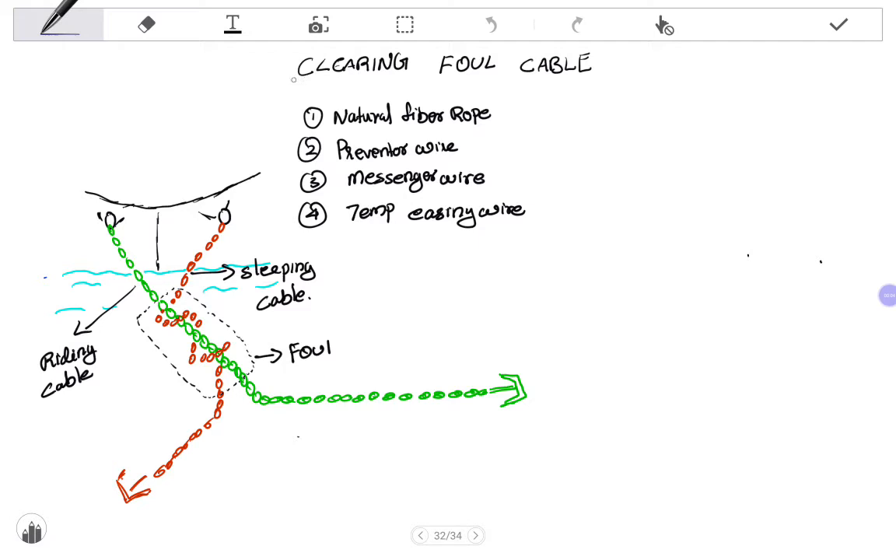Hello friends, today we will discuss about clearing the foul anchor. So what is foul cable? Foul cable means when the vessel is anchored using two anchors and when the ship turns 190 degrees or 360 degrees in heading, both the cables will get entangled — this condition is called foul.